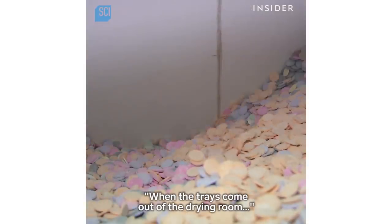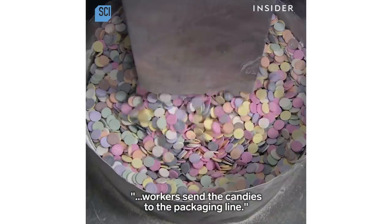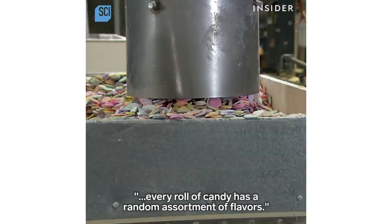When the trays come out of the drying room, workers send the candies to the packaging line. The colors are mixed together, ensuring every roll of candy has a random assortment of flavors.